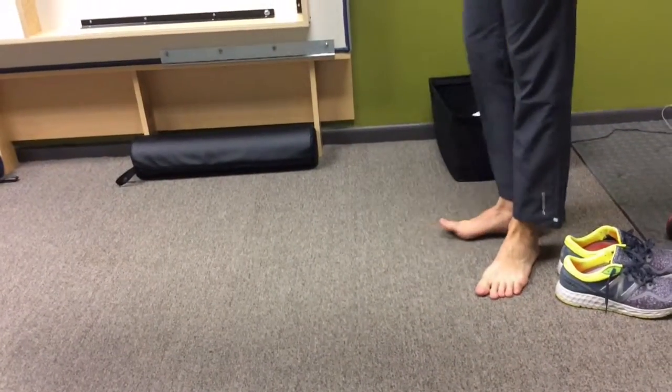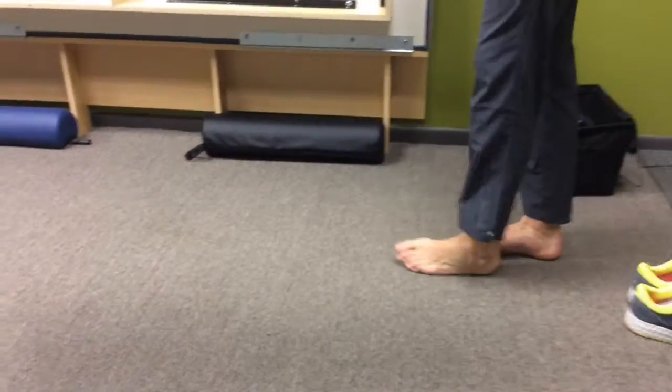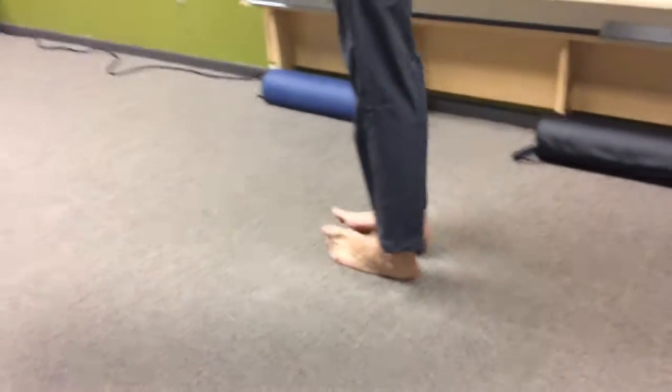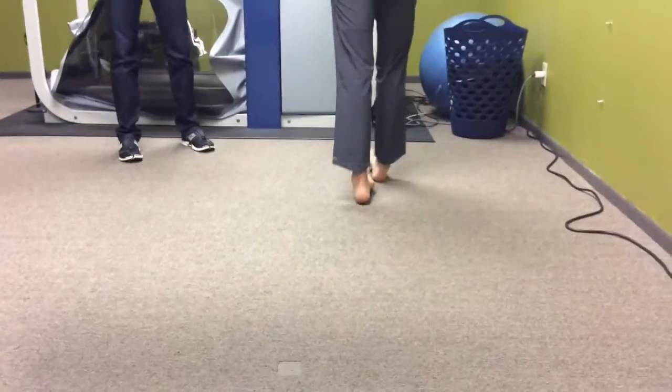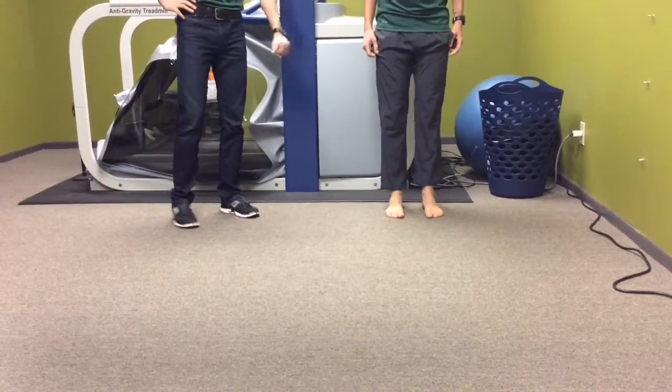Then he's going to turn around and walk on the outer part of the foot. If any of these exercises create pain or are hard to do, don't do those ones — try to do as many as you can that aren't painful. There are some foot conditions where that one would be pretty sore, so if it's tender, skip it.